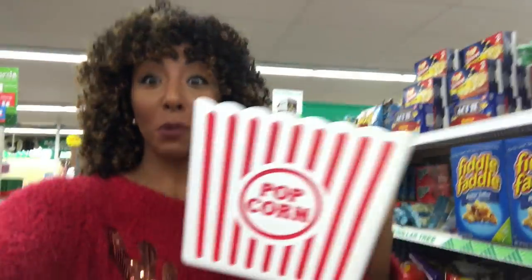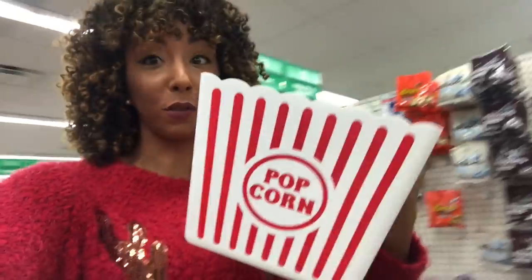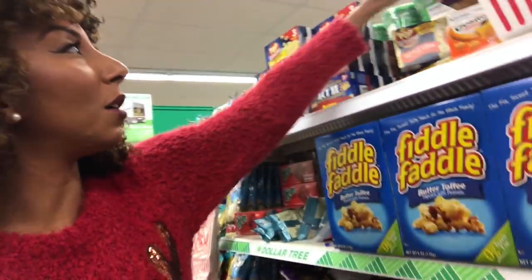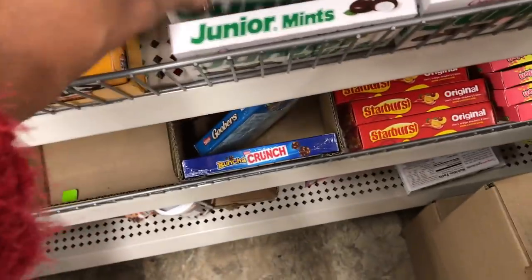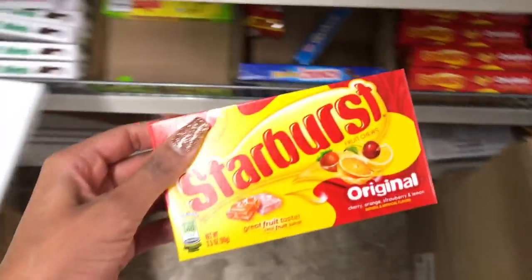Now we're gonna put together a movie date night, Netflix-and-chill type gift. Look at these cute little popcorn boxes - we can get some movie theater popcorn, and then depending on who the gift is for, just think about some of their favorite candy and snacks, like Mike and Ikes.